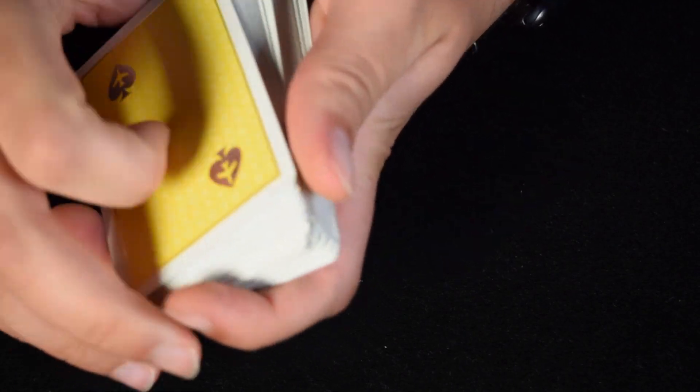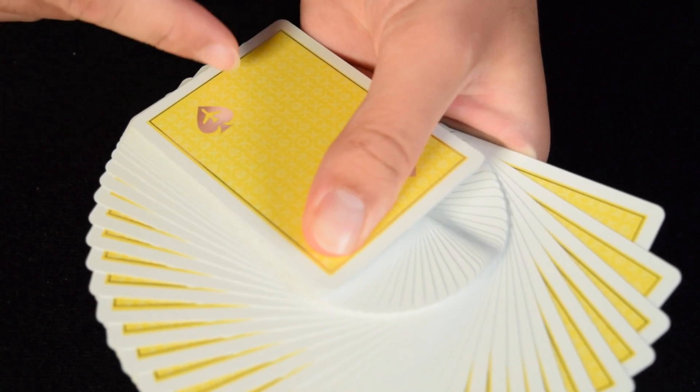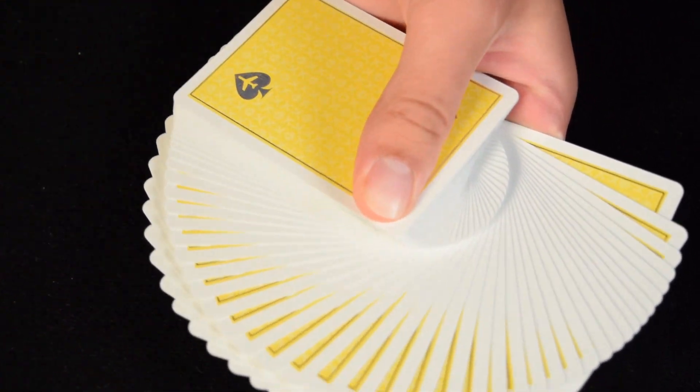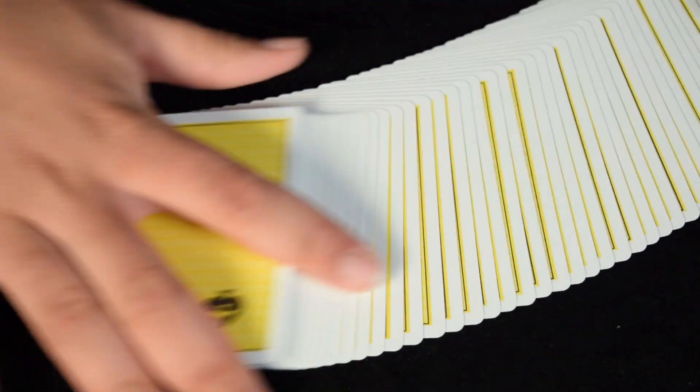It's very smooth — like it was already broken in, even though it was not. It riffles nicely. A spread will look like this in one direction, and in the other direction, depending on how far you spread it, you may see some of the back design or you may not. I really like this deck — it spreads, fans, and flips rather easily.